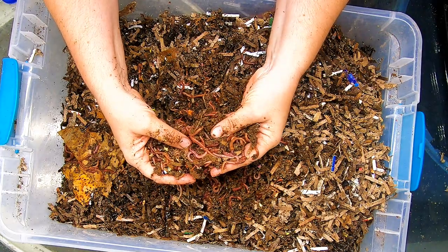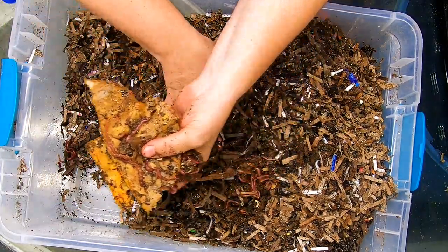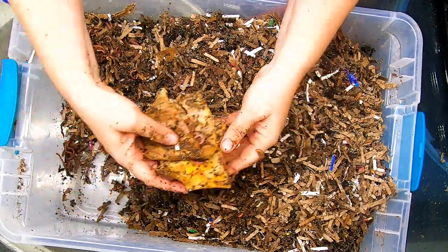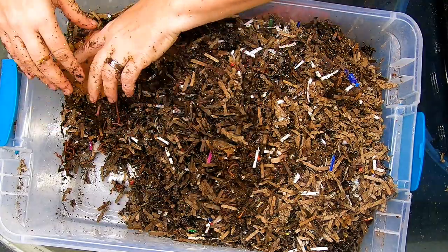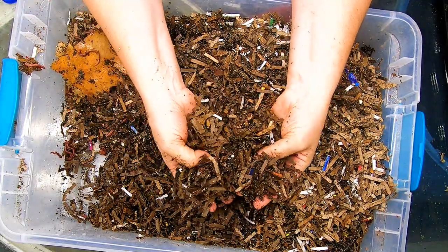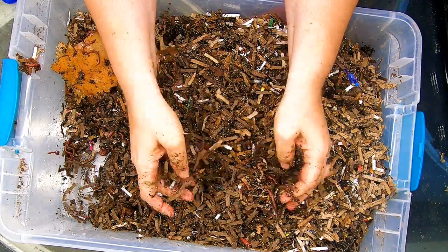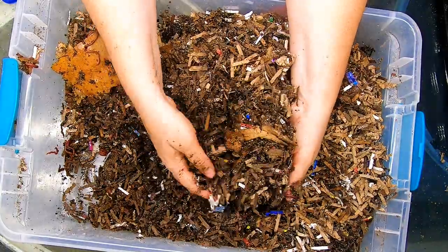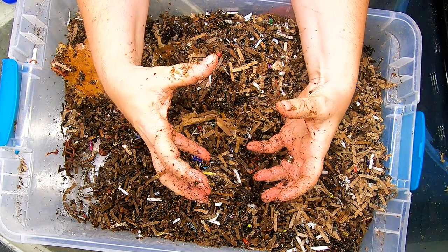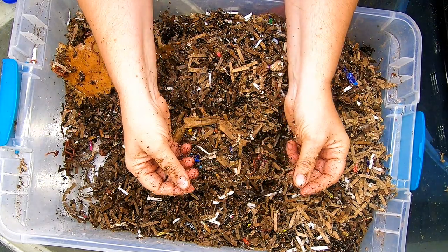I think we transferred about a pound and a bit to this bin the last time, and this is the first time we've looked in on it. This bin is run using my normal prepared bedding, which is probably about 75 to 80% shredded cardboard and paper. In addition to that, there's a big handful of coconut coir, and you can see that there's a lot of ground eggshell in here.